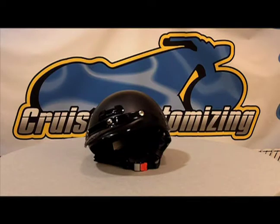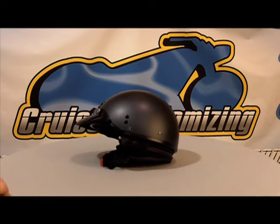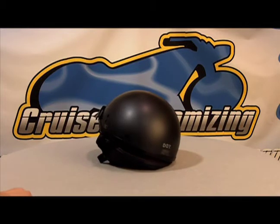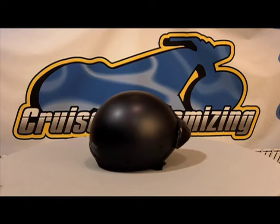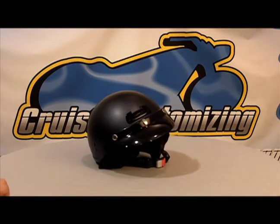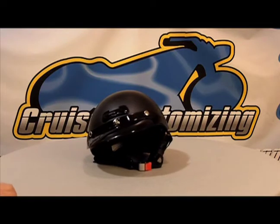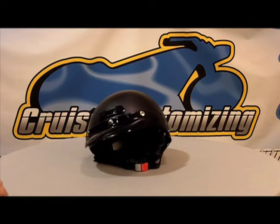This is the new Nolan Super Cruise Half Helmet. This helmet being shown is the metallic black helmet in an extra large. As you can see, it has a zip off neck skirt and ear protectors. The visor is removable with just three snaps for the classic helmet look. If you look here towards the bottom, you see the micro lock retention system.